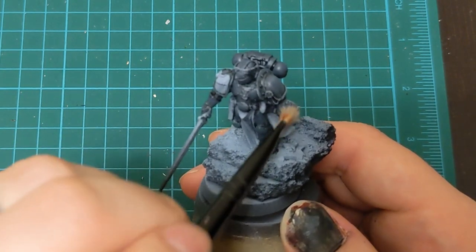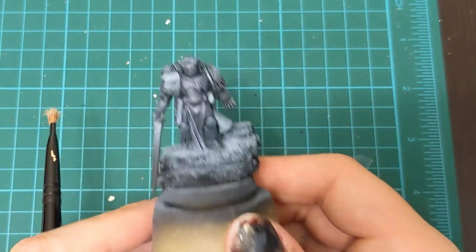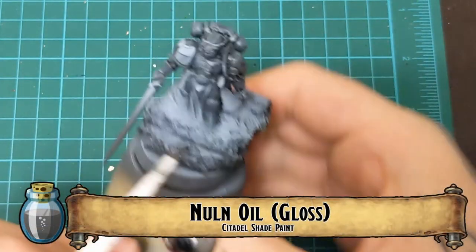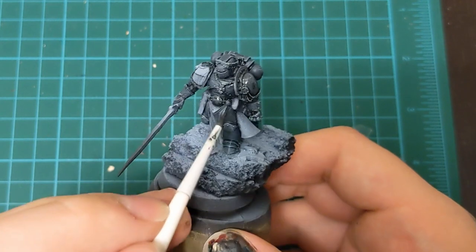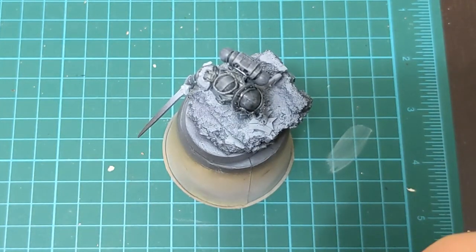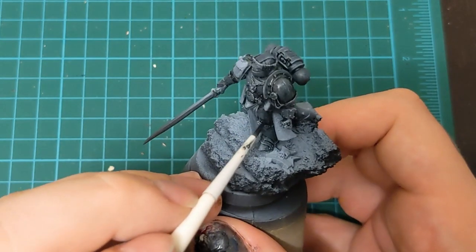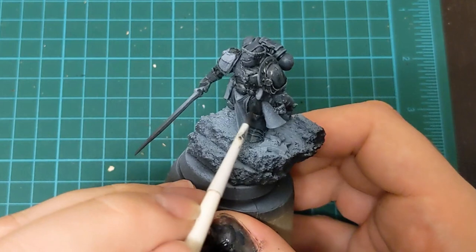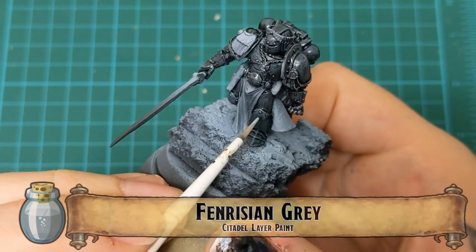I panicked and thought, screw it, let's go back to what we normally do. Let's drybrush that Fenrisian Gray, because now everything's so dark — that zenithal's gone. So I just start trying to course correct as much as I can. Trying new things, seeing they don't work, trying another one. Here I put Nuln Oil Gloss because I wanted it to really go into the recesses. I probably just should have done regular Nuln Oil, maybe even thinned down a little bit, because the gloss just emphasized a lot of things I didn't like about the undercoat. It just made everything I didn't like about what I had painted already more visible.